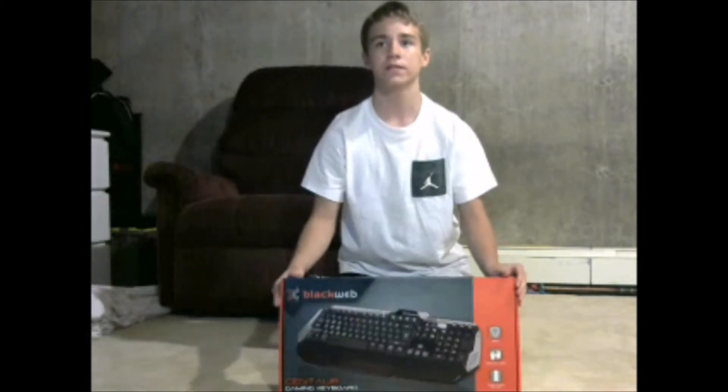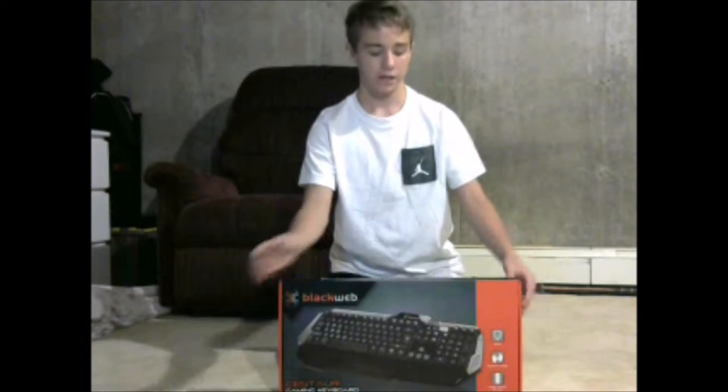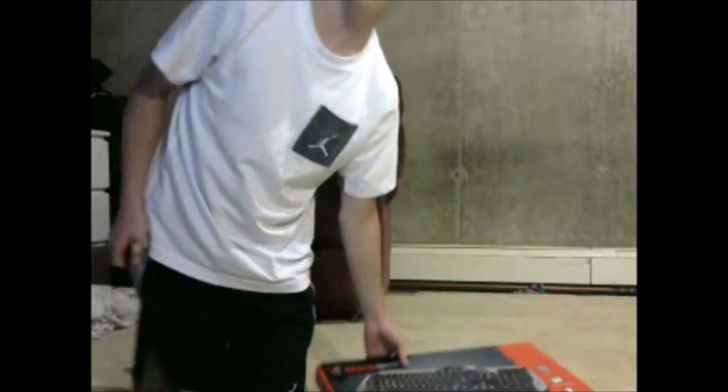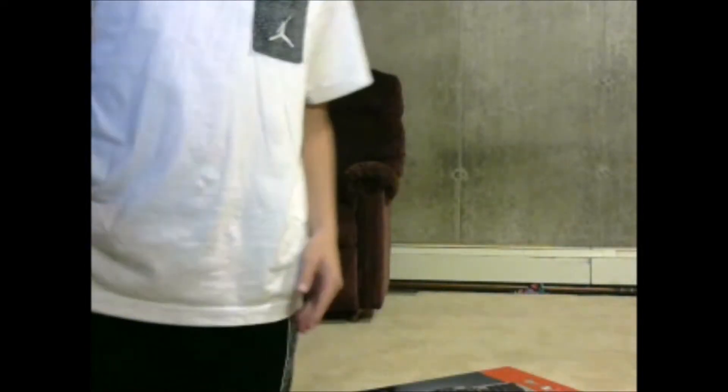Let me pull this back a little and sit back. Alright guys, so as you guys can see here, this is a box — but not just any ordinary box. This is a Black Web gaming keyboard. I'm going to try to get you guys as close as possible, so give me one second and I'll show you guys what's going on.